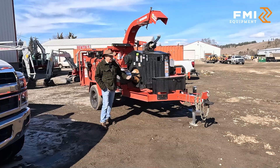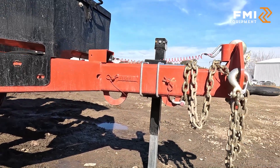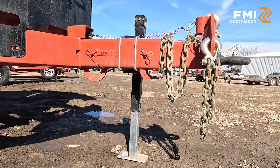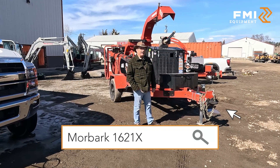And as with all of our Morbark chippers, this machine comes with the extendable tongue, which really comes in handy if you're hooked to a chip truck — you extend that tongue out and get more clearance.